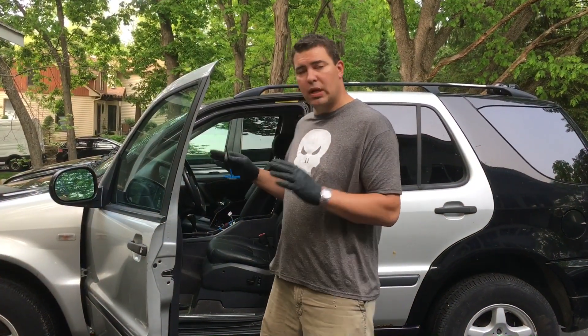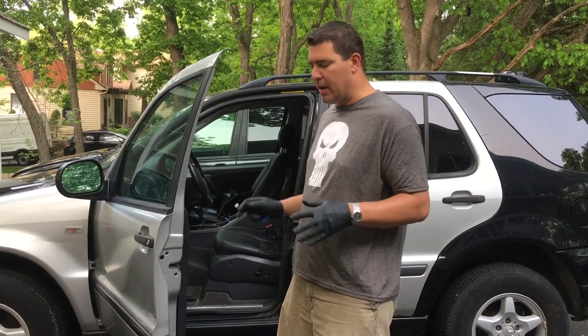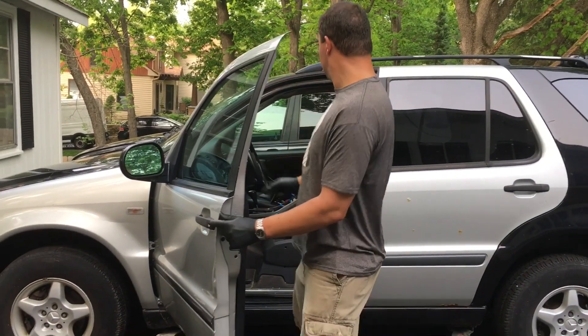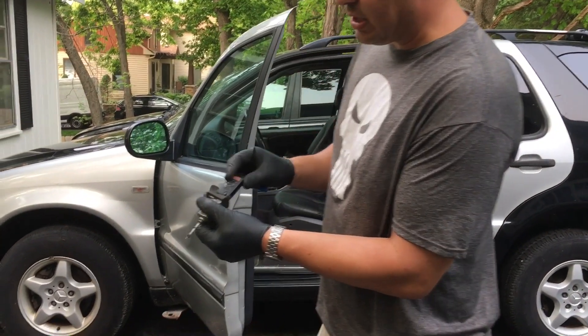Hey guys, Jocomobiles here, working on this ML320 for my daughter, just doing some repairs. I switched the door, so I have to change out the lock cylinder to be the one that fits with the ignition.